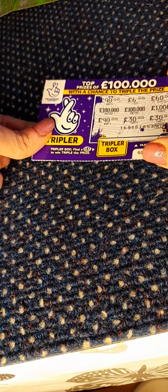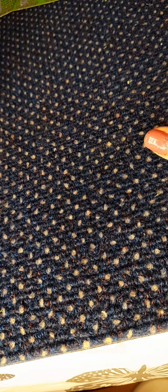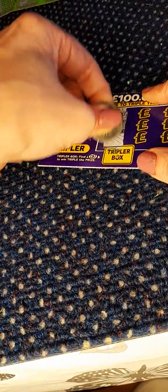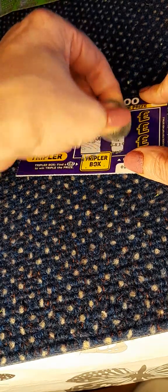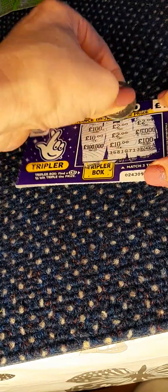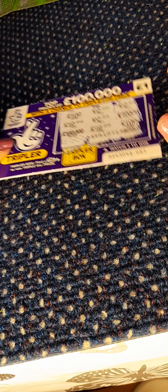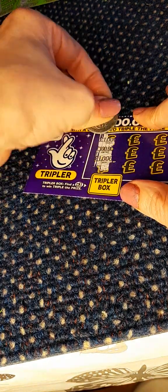Let's double check it — no. Two more left. We've got the two pound win! So now we're just three pounds down, and one more ticket to go.